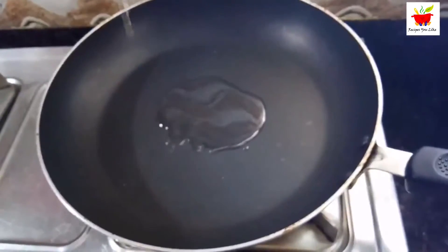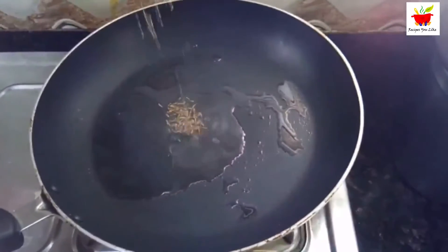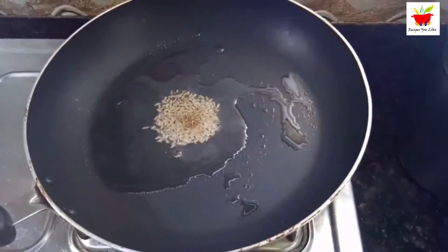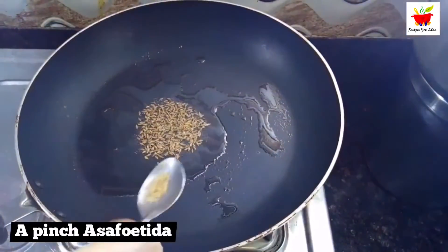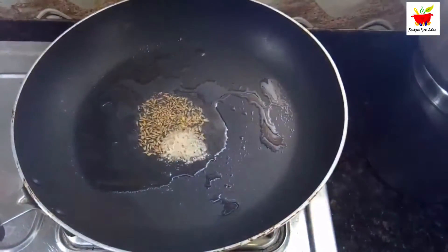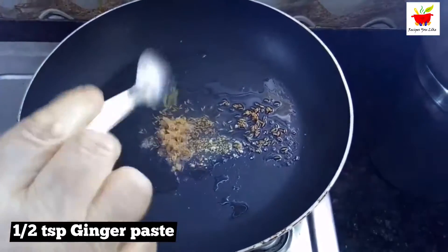Heat a tablespoon of oil. Add half a teaspoon of cumin seeds (zeera) and let the seeds crackle over low heat for a few seconds. Also add a pinch of asafoetida. Next, add in half a teaspoon of ginger paste (adrak).